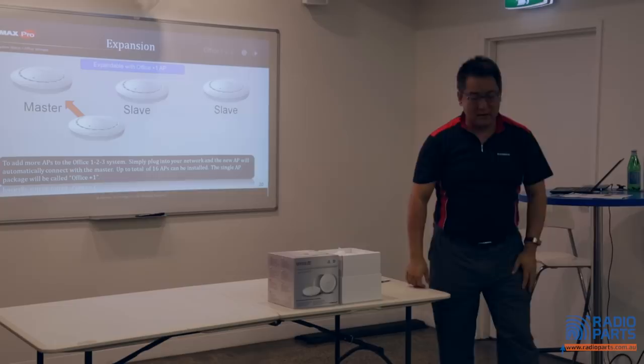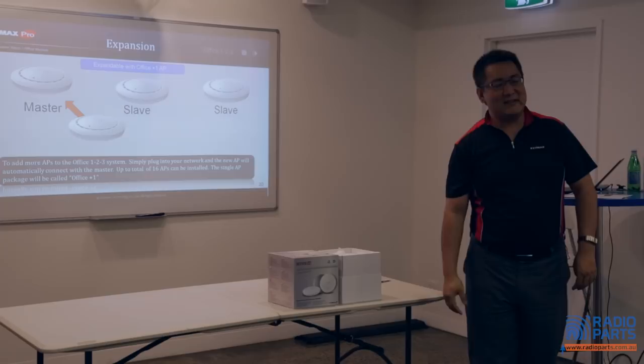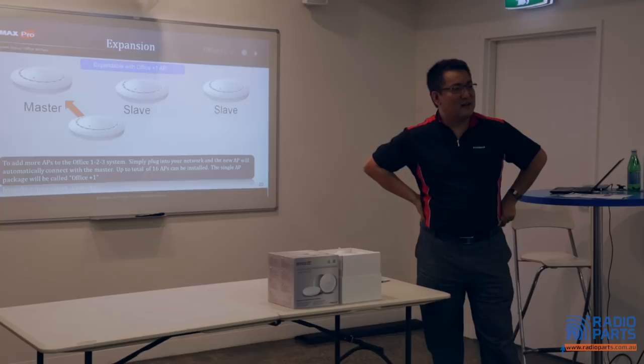Question: do we have availability for Office Plus One? Yes, you will get Office Plus One soon. The price hasn't been set yet, but probably around $169 to $189. That's pretty good pricing.